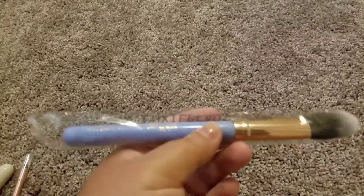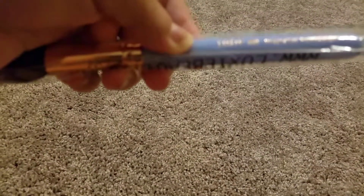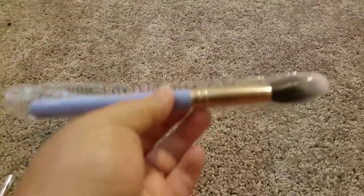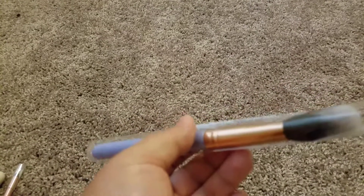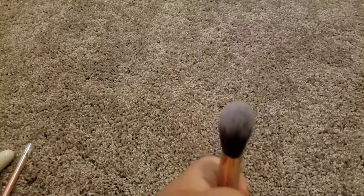The next one they sent me was this Luxie brush that I've gotten before in my bag. It is a precision foundation brush. I think I've had something else from this brand before, like a highlighter brush. These brushes are great — the bristles are extremely soft.